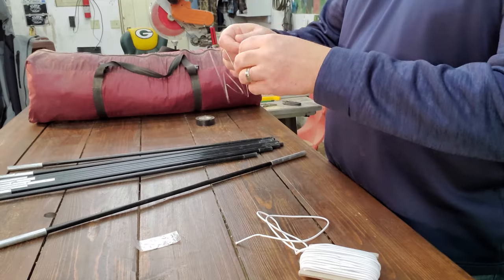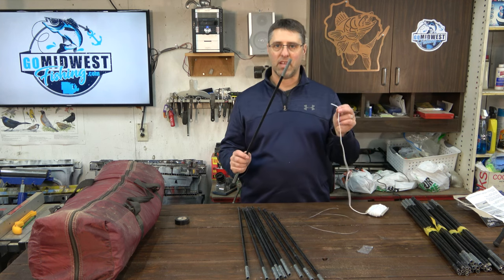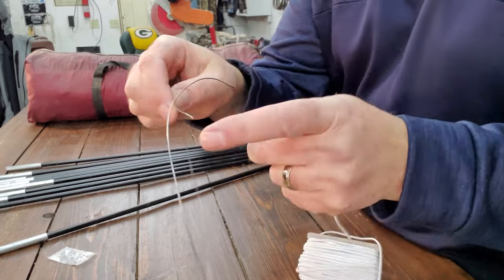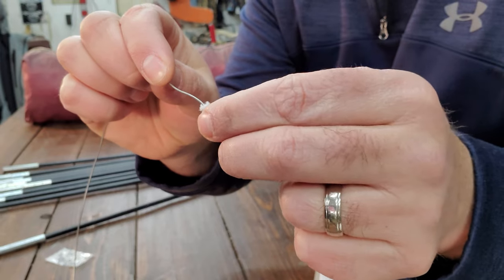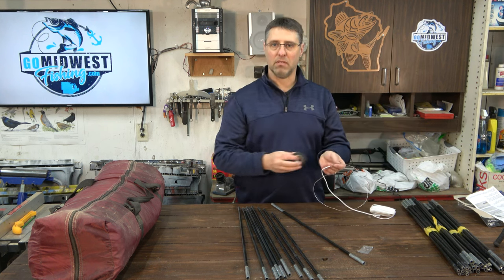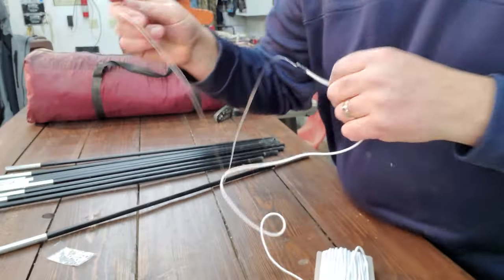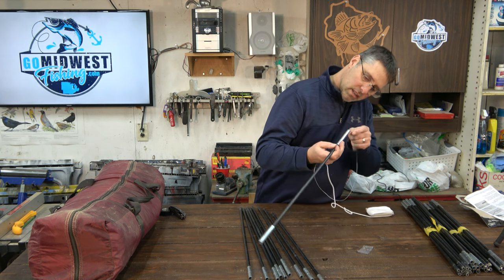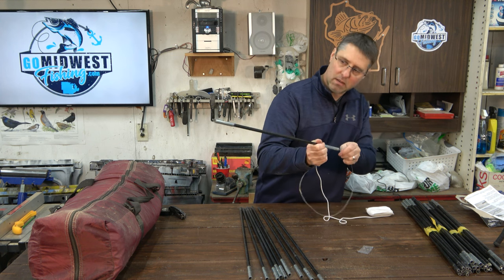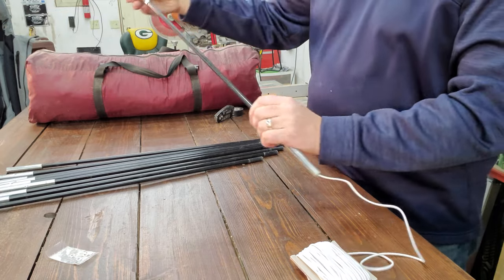I'm going to start with the first pole — the one with two silver ends. Now we get out our wire to thread it through. The wire is really curly. Inside the pole there's just a tiny little hole, just a little bit bigger than your shock cord. What you want to do is tie the wire on here, but you don't want a big knot, so I'm going to slip the end of the wire under the sleeve of the shock cord, shove it into the end, and put a piece of tape around it to hold it. That way it'll slide through the poles nicely.